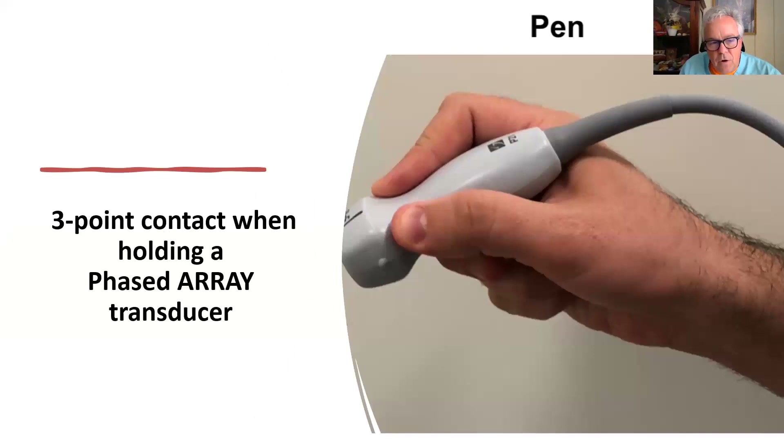The three-point contact is really important. A lot of people hold the probe incorrectly. When you're making measurements and going into level two or three learning, you want to hold it just like holding a pencil or a pen — thumb, forefinger, using the pinky side to anchor it, and the heel of the hand on the patient. Just like if you were hiking up a hill and you use a three-point contact for stability, you anchor the transducer down. Very minor point, but super important.